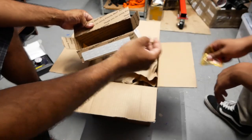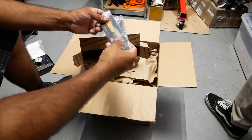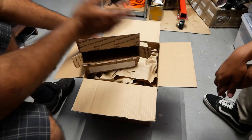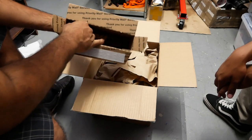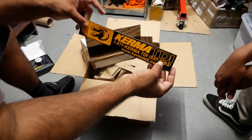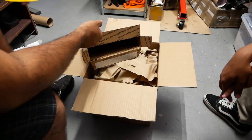Here you go, Mark. We got a Kerma TDI air freshener — definitely going to be sporting that. I think it's strong. Kerma TDI bumper sticker — definitely going to go on the wall of stickers, which I only have one right now. So, number two.